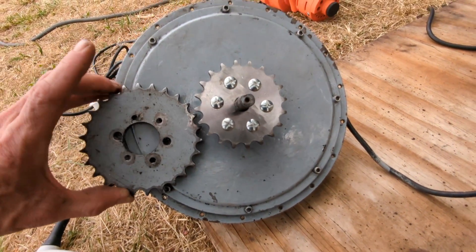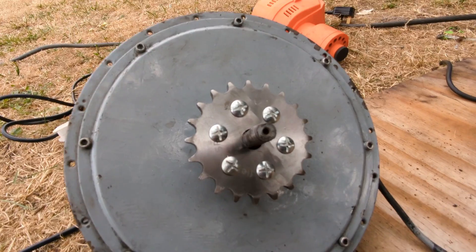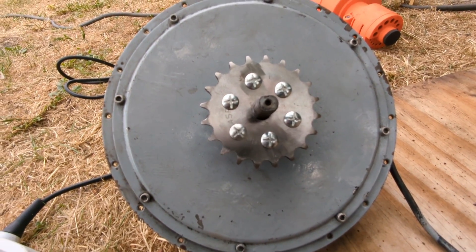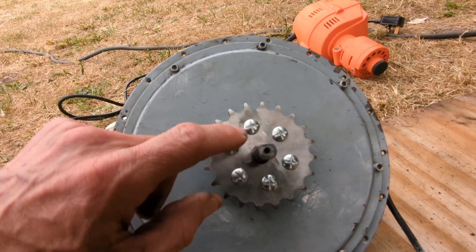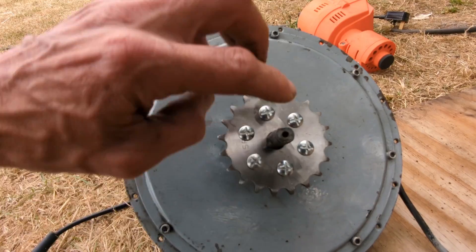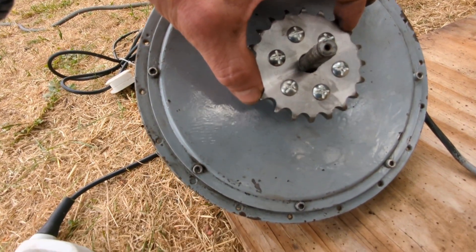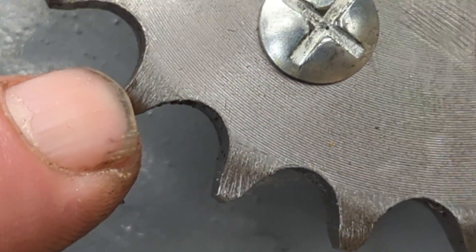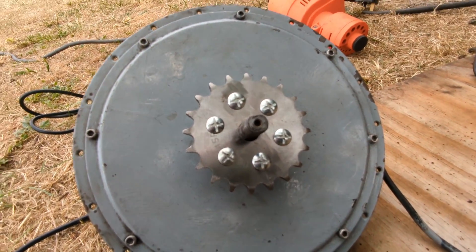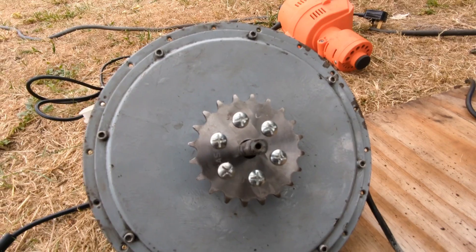Just showing you the other disc for size comparison — that one's a 26, that one's a 20. I may, if this works, end up going with an 18-tooth sprocket, because as it has to be divided into six, it would be handy — you'd just have to put three lines and you'd go from one side right to the other and mark it out more easily. An 18 is an option; we'll see how we go with this 20-tooth.